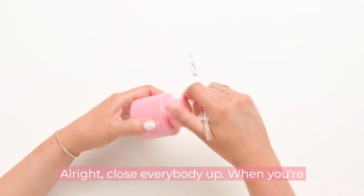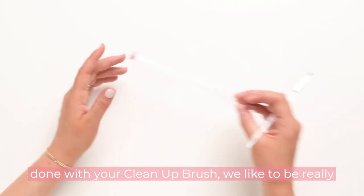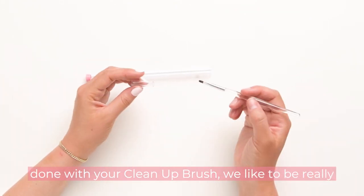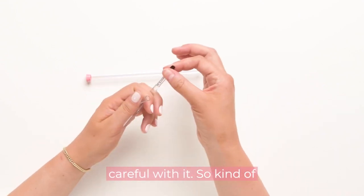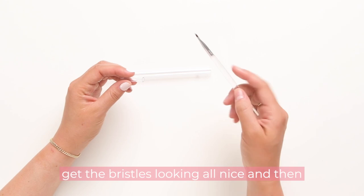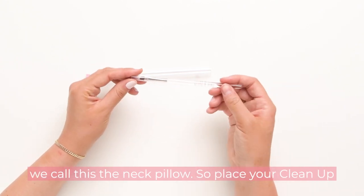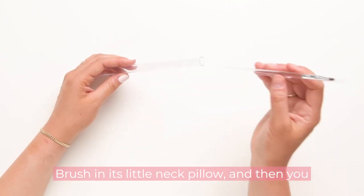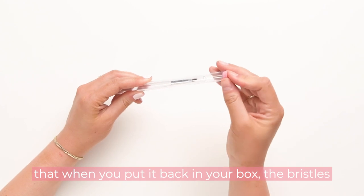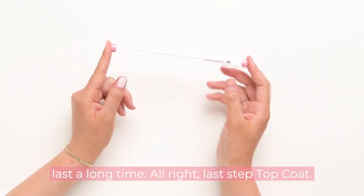Close everybody up. When you're done with your cleanup brush, be really careful with it — get the bristles looking all nice. We call this the neck pillow: place your cleanup brush in its little neck pillow and then tuck it into its little sleeping bag, so that when you put it back in your box the bristles stay nice and protected. Our cleanup brush lasts a long time.